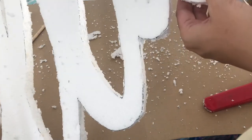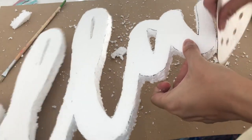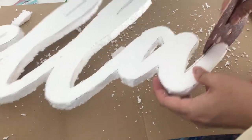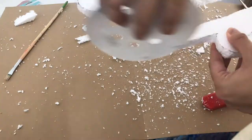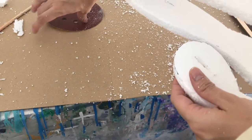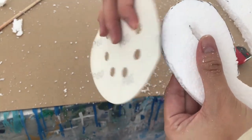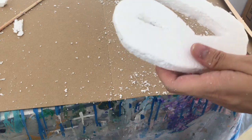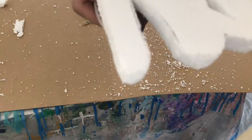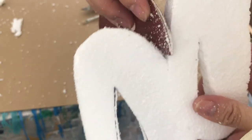Don't worry when you see the edges are very rough. All you need is sandpaper and it will smooth it out. You can also erase the pen marks by lightly sanding over them. I also folded the sandpaper to go through the edges and through the holes.